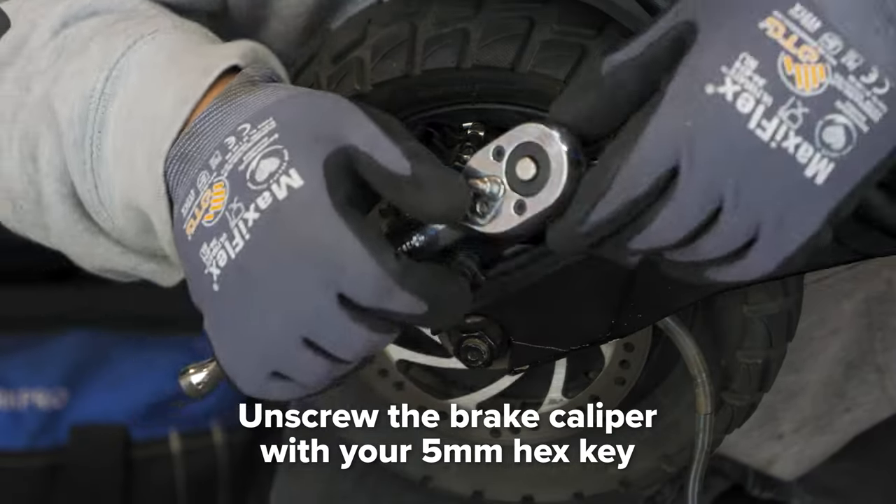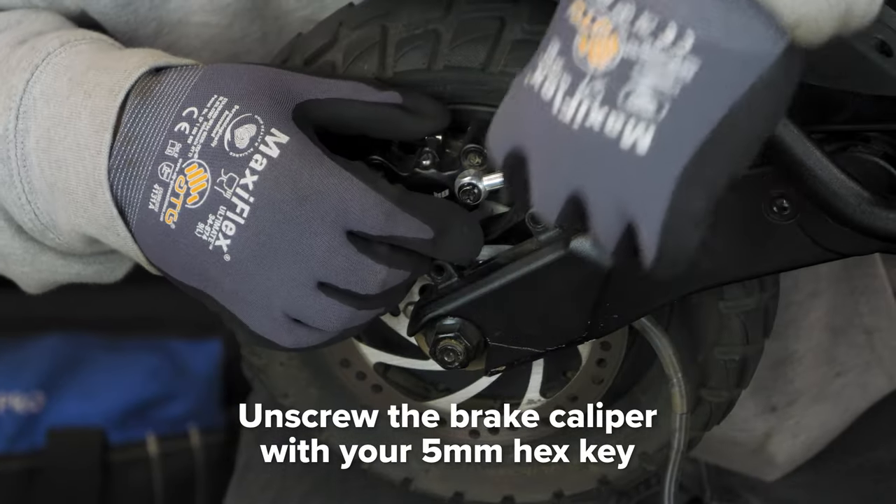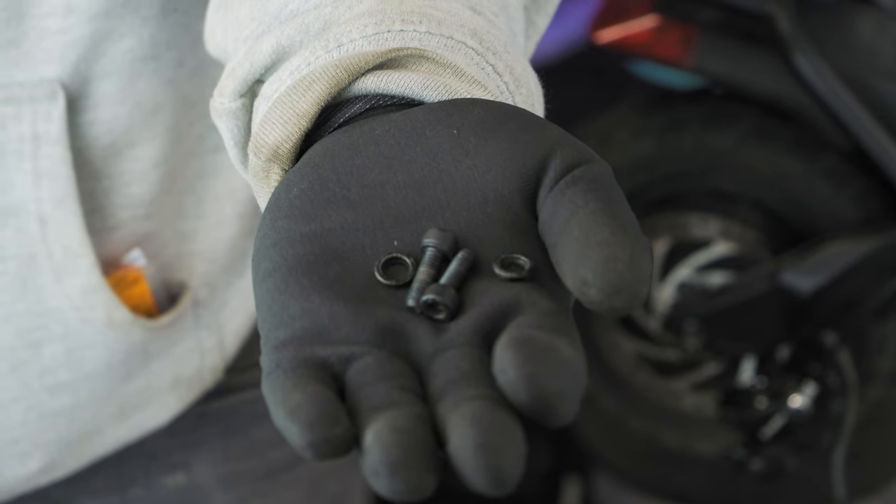Using your 5 millimeter hex key, unscrew the two screws to take off the brake caliper. Keep track of the two screws and washers that connect to the caliper.